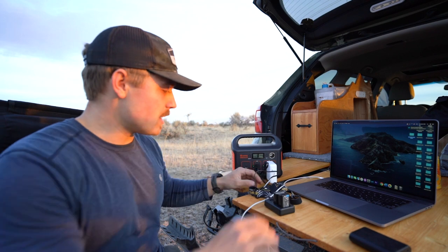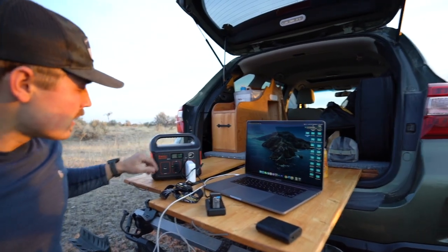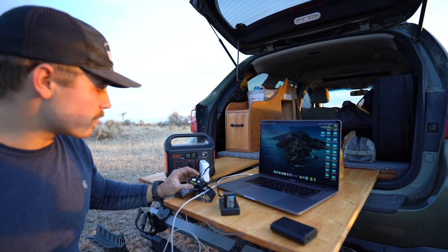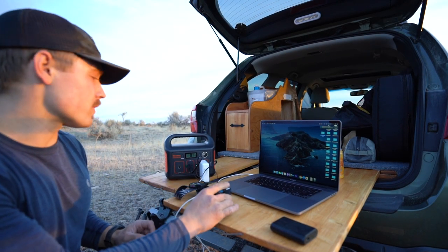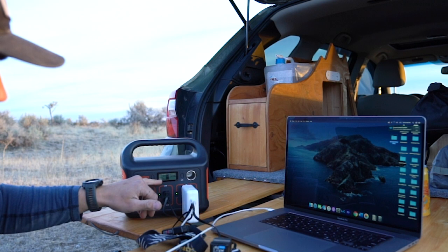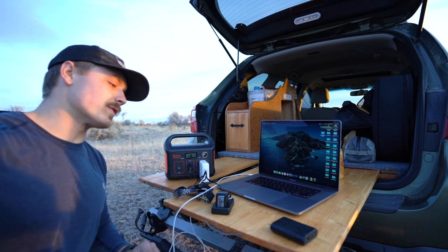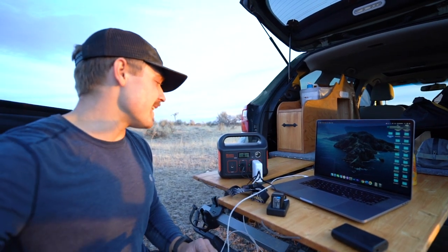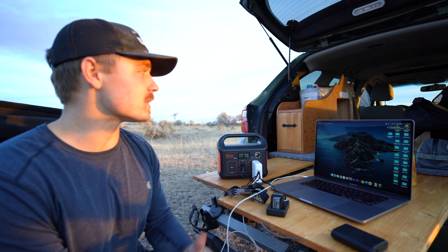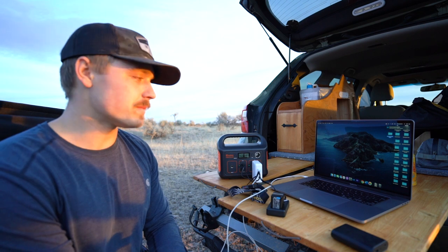Just to show you how much it can run at one time — I've got my MacBook plugged in over here. Once you plug it in, just push the little button next to the outlet and it fires up. I'm also charging a headlamp, which might actually already be full, and a couple of camera batteries. It still shows 99% with an output of about 70 watts. From what I understand it can go up to about 200 watts, so it's still significantly below its capabilities. The only other thing I use commonly is a fan in the summer if I'm sleeping in my car — I'll plug my little 12-volt fan into it and it works great.